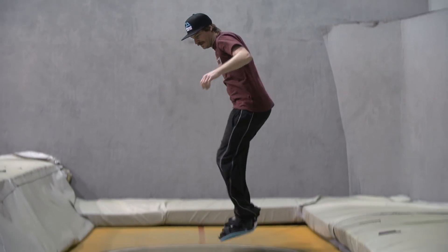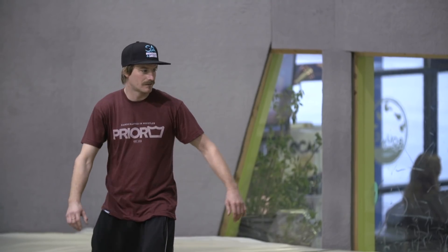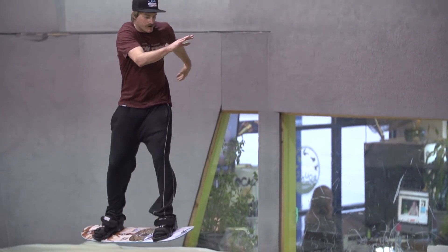Make sure to suck your legs up to keep things stylish. If you pre-wind a bit in the opposite direction before you throw the shifty, you might even be able to get your board close to 180.